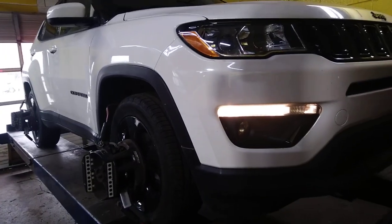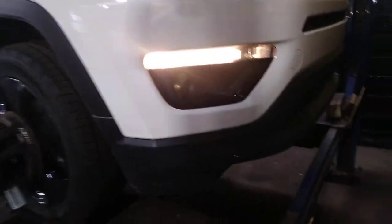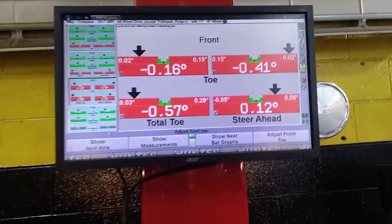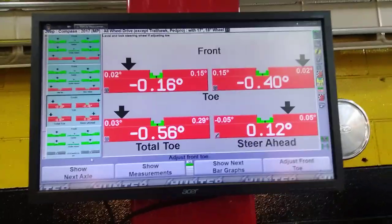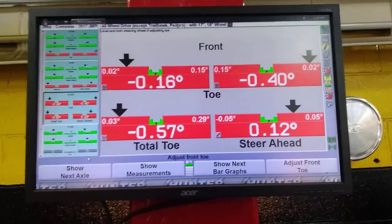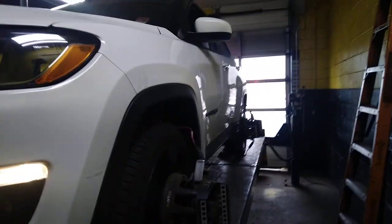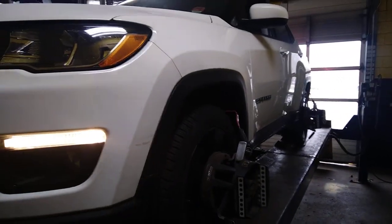Quick update on the 2018 Compass — did the sway bar and got it on the rack to check the alignment. Even though I got it back where it came from as close as I could, it's still off. So I'm going to end up doing an alignment anyway. FYI, don't assume that just because you dropped it down with the bars attached to the front that the alignment is going to be on the money.